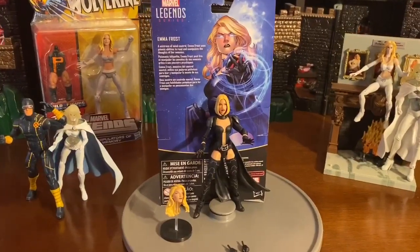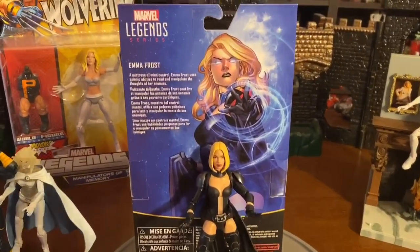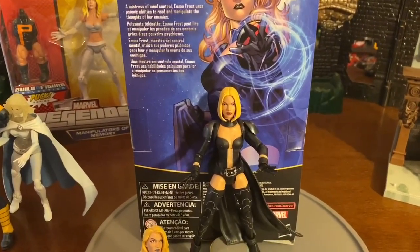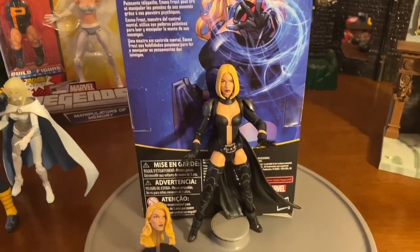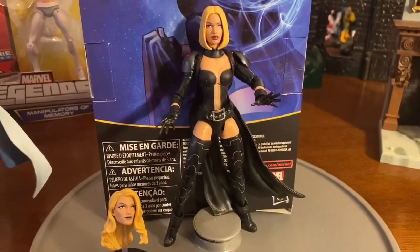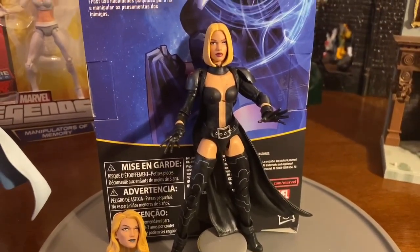The last figure I want to get into is the Walgreens exclusive Emma Frost. There you see the Emma Frost that we all know. Emma Frost's affiliation, like I said, is with the X-Men and the Inner Circle — of course, that's when she was bad. She does have telepathic powers, which she mainly uses to manipulate.